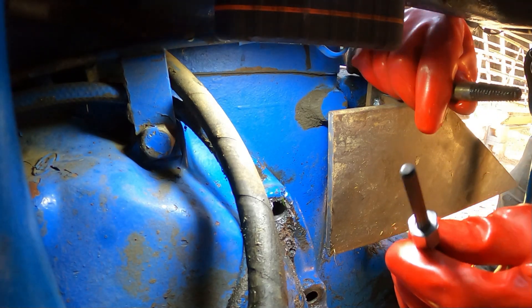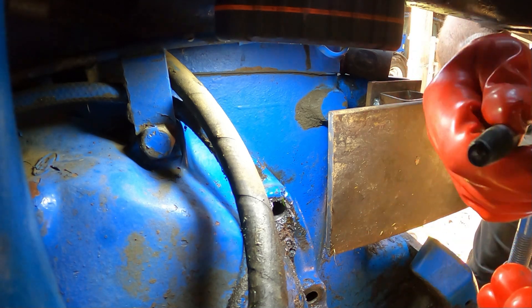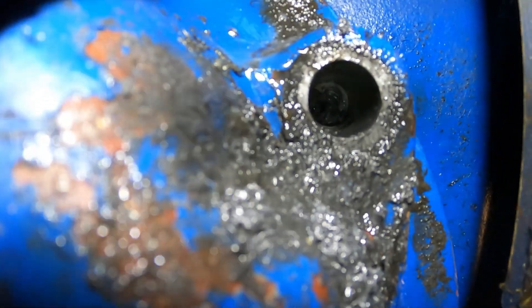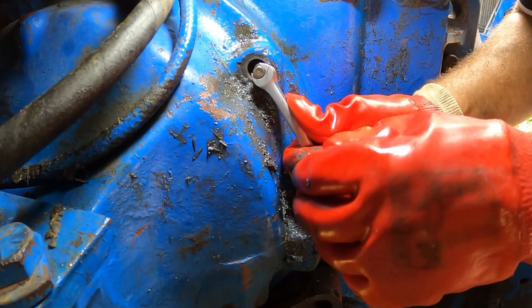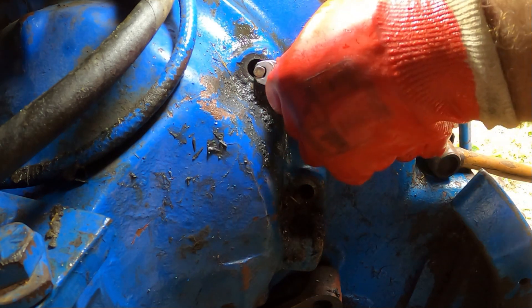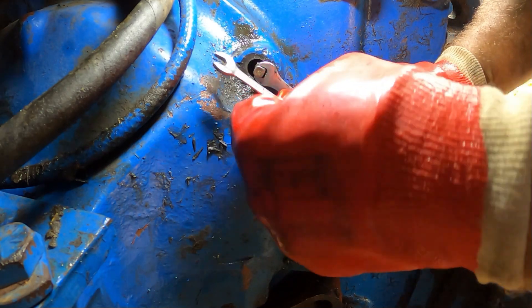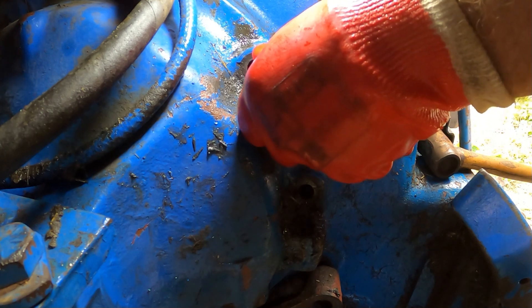So I've got two types of extractor. This one is obviously the best one, hopefully this will work. All else fails, you've got the sort of standard extractor - I don't like these so much. Let me see if we can give you a shot of what's going on. We've got a good grip on the extractor, a very good grip. Two 9mm spanners on it - that's getting very tight now.